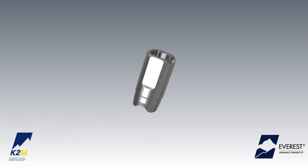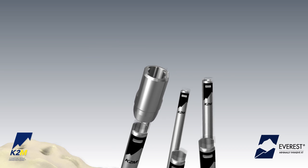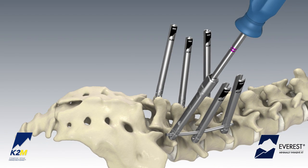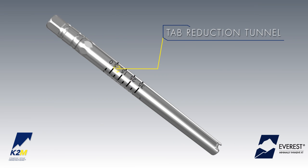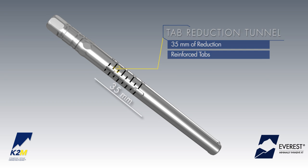For an open-tab construct, use screw caps to facilitate set screw insertion and rod reduction. Place the screw cap on top of the open extension tabs and insert the set screw through the screw cap and down the extension tabs into the implant housing until the rod is secured within the tulip. If more than 25 mm of rod reduction is needed, the tab reduction tunnel may be utilized to provide a total of 35 mm of reduction while simultaneously reinforcing the tab.